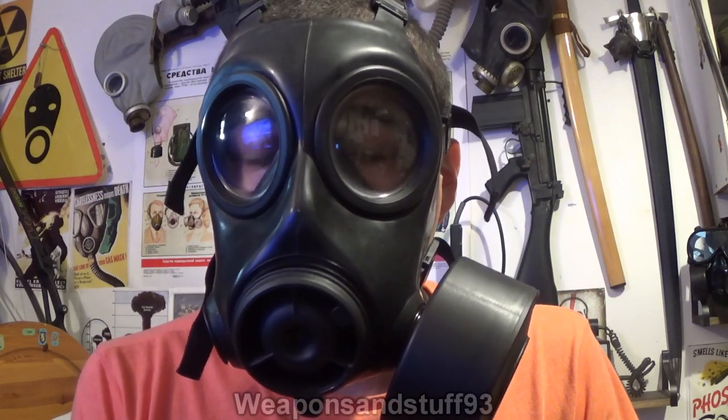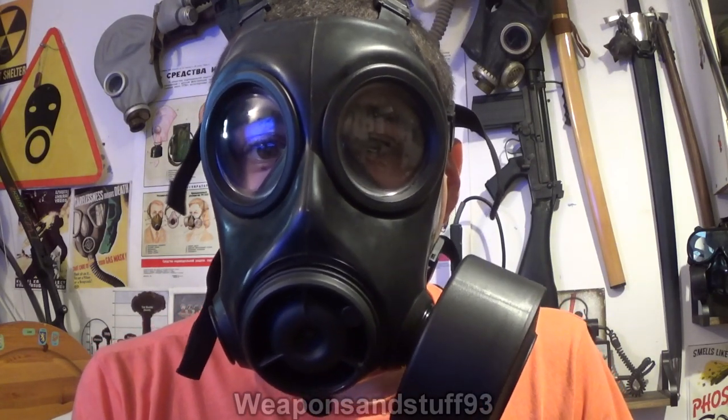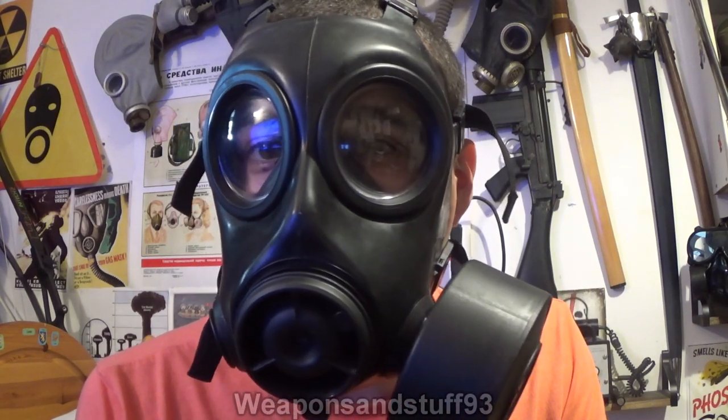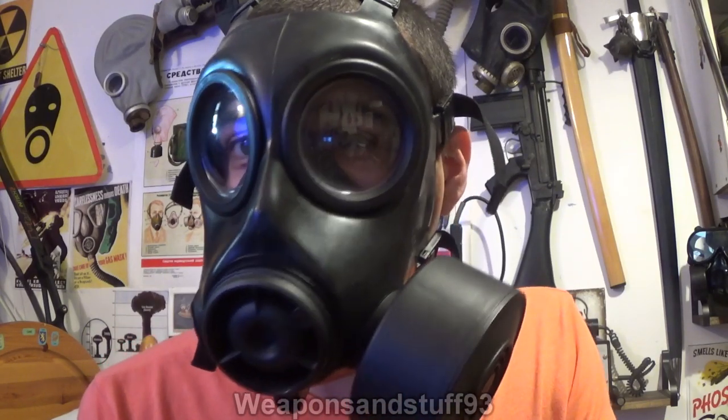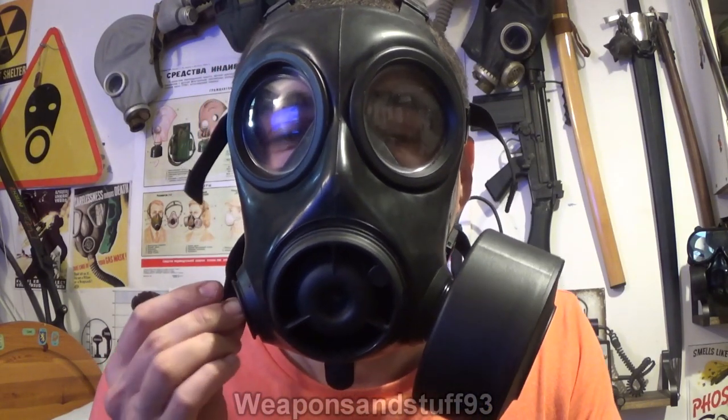Hello, so this is going to be a video on my current favourite gas masks. The one on my face obviously won't be a surprise to anybody — it's the Avon CT12. Probably the most asked question on any of my streams: what is your favourite gas mask? Well, here it is, the Avon CT12.